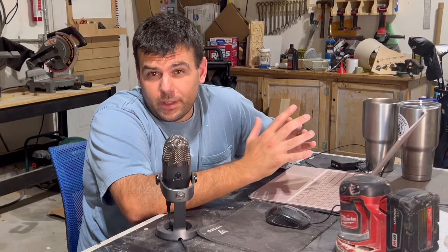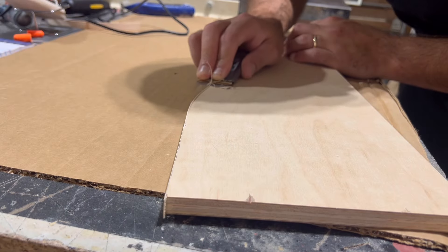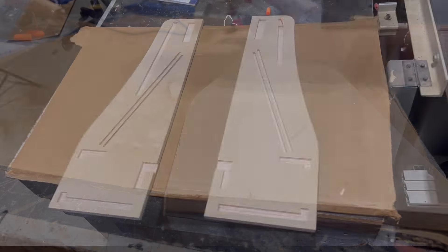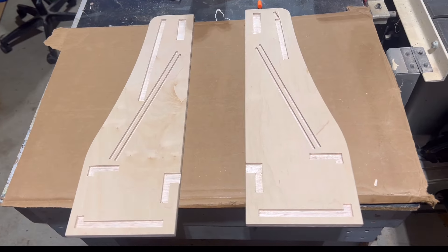I couldn't find a better way to fix this error, so I ended up just making a whole new side panel on the CNC. But once that was done I could move on to adding some edge banding to cover up the nasty plywood sides. I really want this piggy bank to look like a high-end furniture-grade art piece, so covering the edges of the plywood with edge banding is pretty necessary to make it not look crappy.